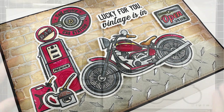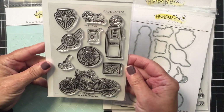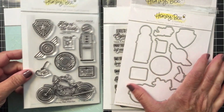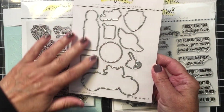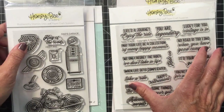I'm going to be using the awesome Dad's Garage stamp set. Here you can see all of the really fun images that are part of that set, and of course there's a coordinating die set if you would like to die cut these out. I just love that you can use that coordinating die to get a nice crisp cut for each of these images.